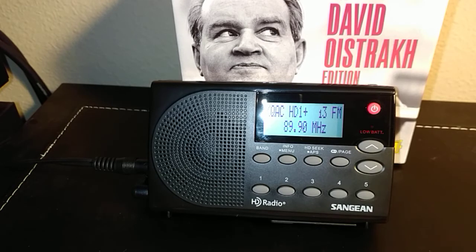Hello, this is my new Sangean HDR-14 HD Radio. I got this about a week ago and so far it's been wonderful. I'm playing it right now through my Yamaha RS202 receiver. You can see I've got an auxiliary Y adapter plugged into the headphone jack of the Sangean. I also have the AC adapter plugged in, and you can see that it's tuned to KQAC HD1 plus — the plus means there are other HD channels on the same station.